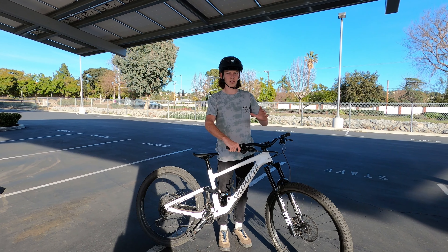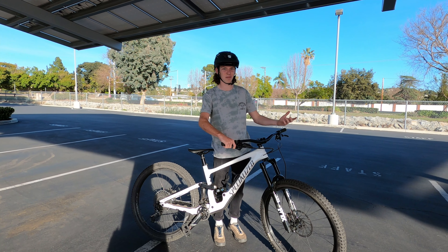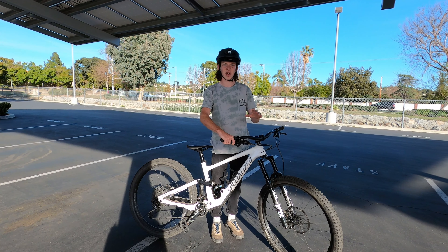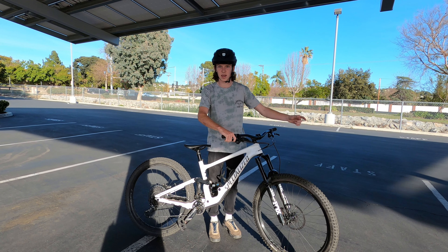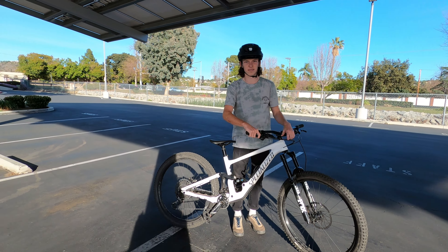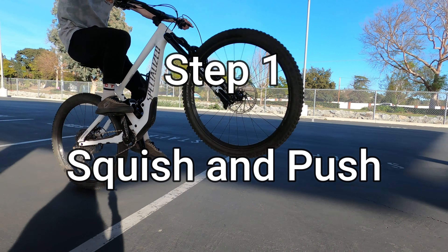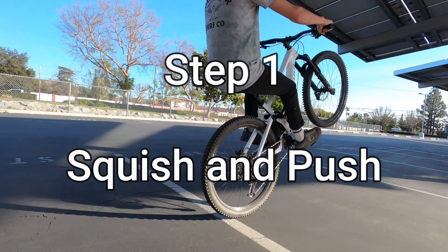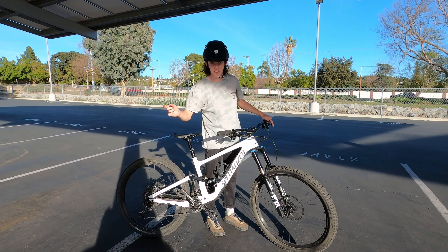The video covers getting better at wheelies once you already know them and getting close to perfecting them. I would not necessarily say my wheelies are perfect, but I think I've gotten pretty good at them. I'm going to break that down into three basic steps, so let's get into it.